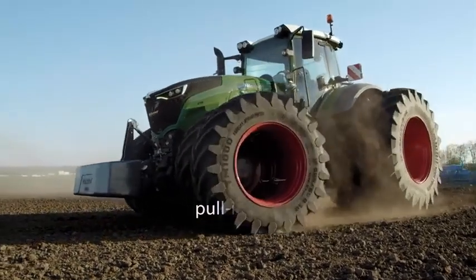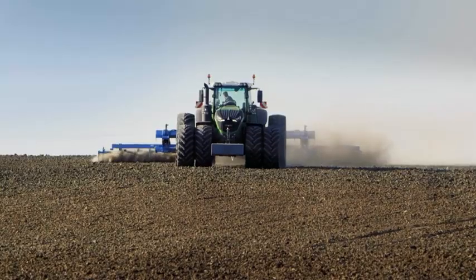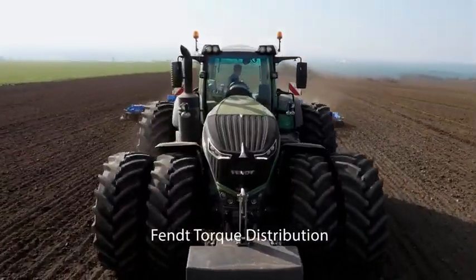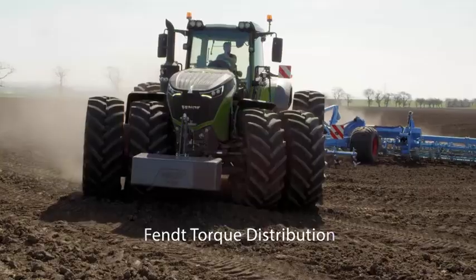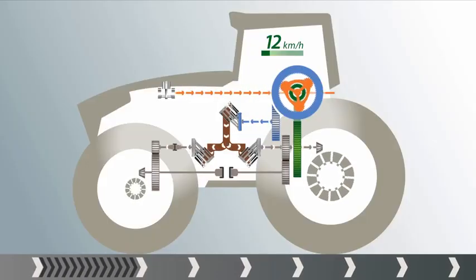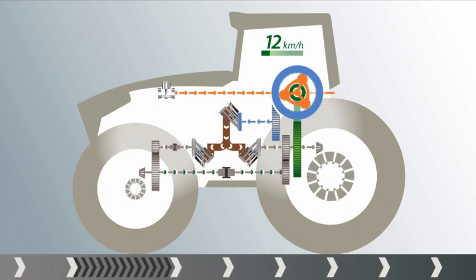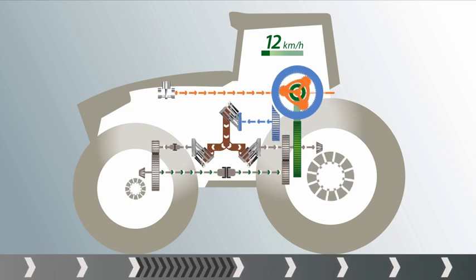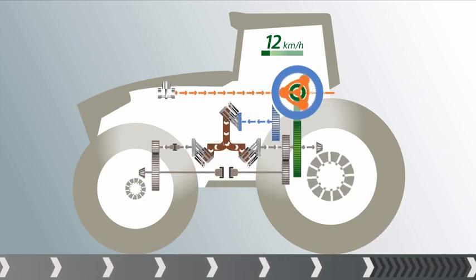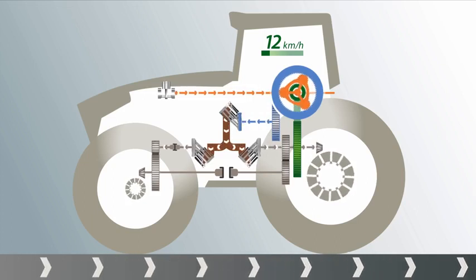Maneuverability is important; traction is decisive. The power is always there where it is needed. That is only possible with intelligent torque distribution between the front and rear axles — that is what Fendt torque distribution stands for. Since torque distribution takes place in a split second, here it is in slow motion. For example, if the front wheels slip, the intelligently controlled four-wheel clutch automatically closes and torque is shifted to the rear axle — or vice versa. If the rear wheels do not grip, the torque is shifted to the front axle. The operator does not notice a thing, except for the benefits of the intelligent torque distribution. Continuous traction.